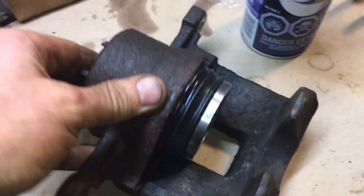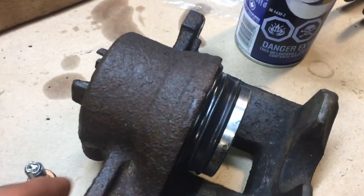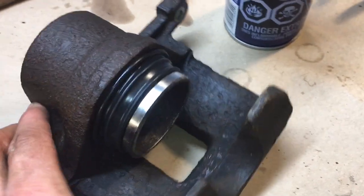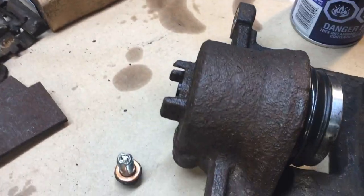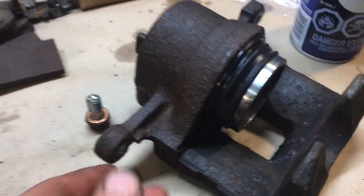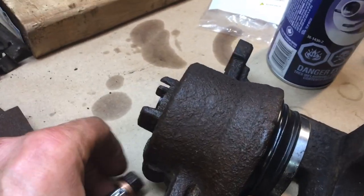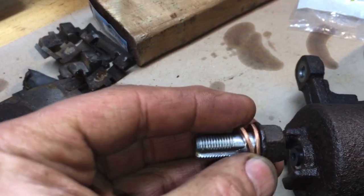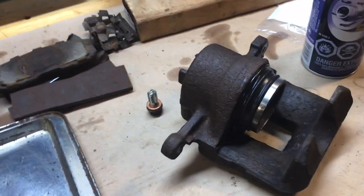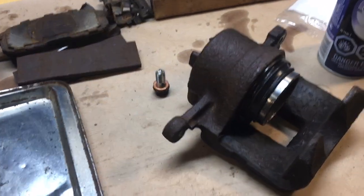The caliper is all back together — I'm pretty happy with that. The piston was in good shape, the piston seal and dust boot are all in position now. Very tricky to get into position — there are a couple of different techniques; that's one I stumbled across when I got frustrated. Obviously be very careful with your fingers using that technique. The seals should be okay — I'll carry on with the build tomorrow.